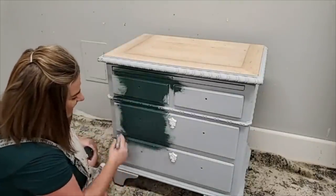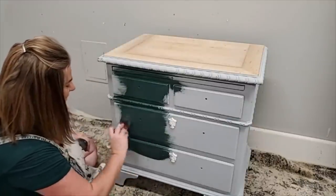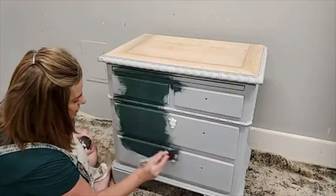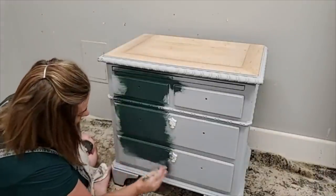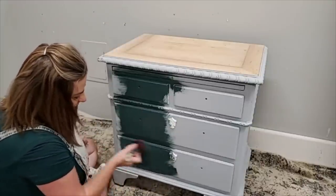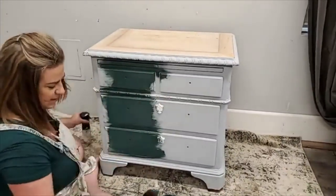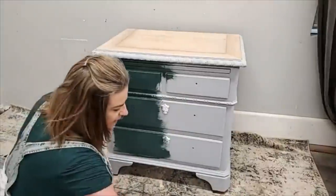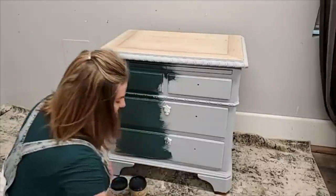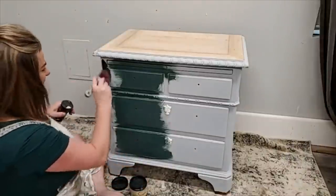You guys are probably getting sick of me using this color, but Dixie Bell just needs to make it because it is all I'm getting requests for right now. I do custom work — a lot of custom work, most of my pieces are made to order for somebody. I have one sitting across the room I'll take you guys to before we get off tonight, and I have this order of a dresser and two nightstands all in the same color.